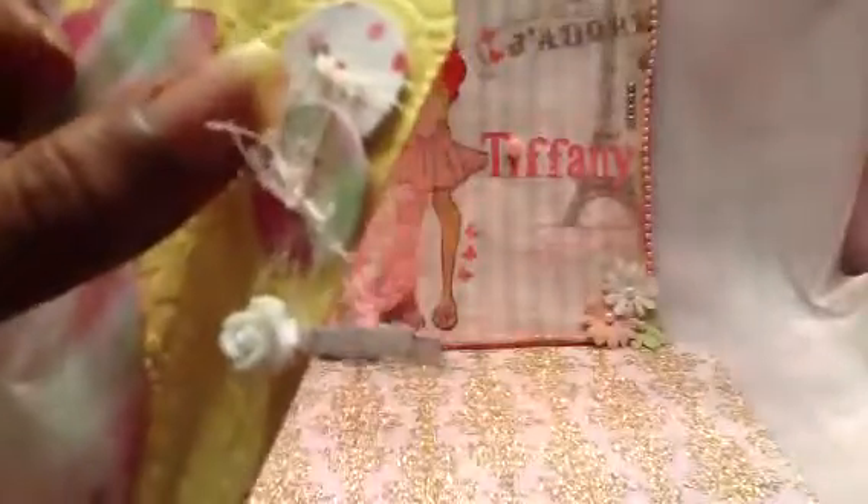The little buttons are double-sided - I love them, they're so cute. And I put some eyelash yarn there. I like it kind of frilly.